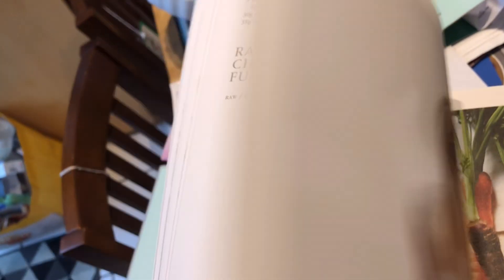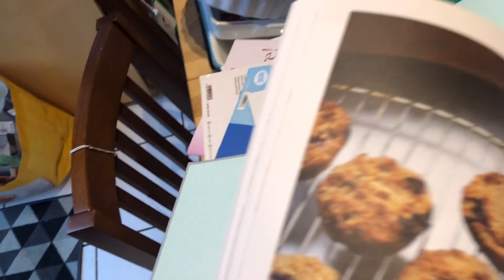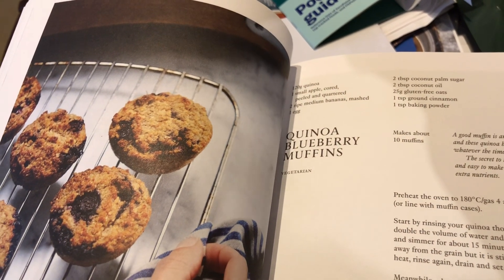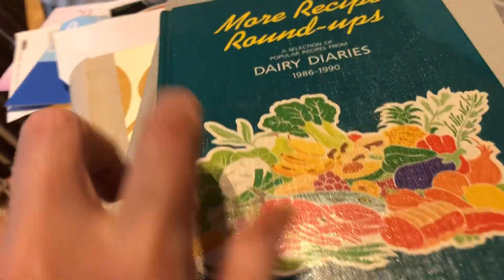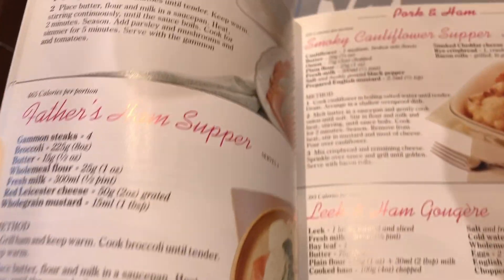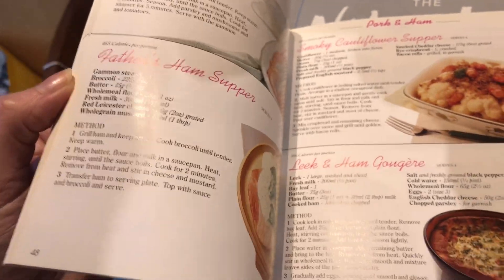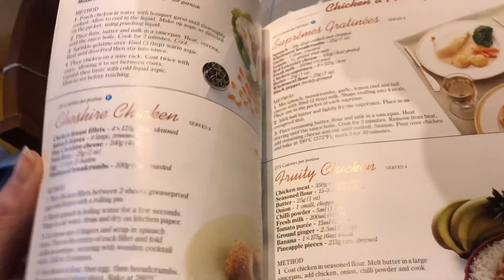There's superfood hot chocolate, raw chia chocolate fudge - it's supposed to be all healthish recipes - quinoa blueberry muffins. There's quite a lot of different recipe books here. I've also got dairy cookbooks from 1986 to 1990 with really old school recipes that have gone out of fashion. Although those things do come back around, don't they? I'm going to continue going through these. I know I'll find it hard to part with some because I love a good cookbook.